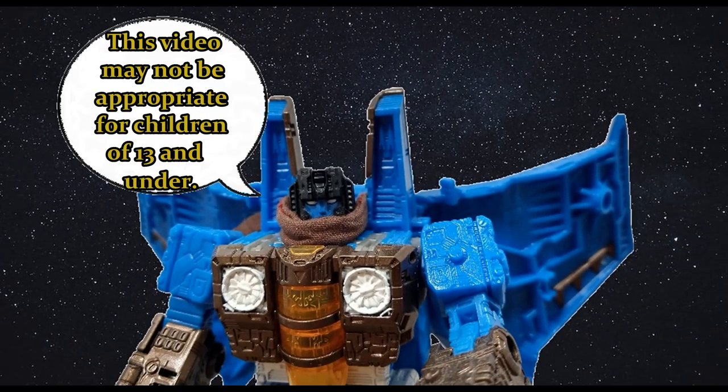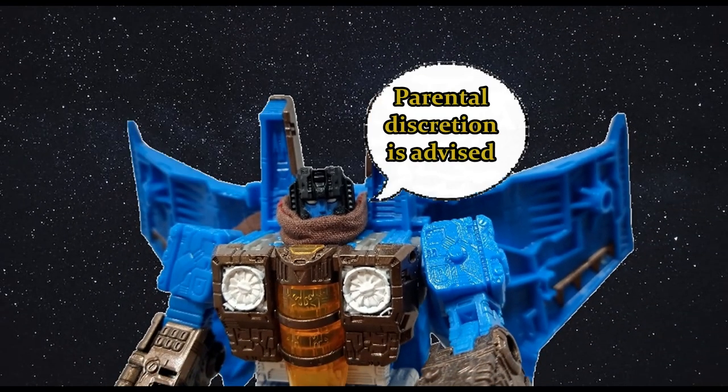This video may not be appropriate for children 13 and under — parental discretion is advised. Hi everyone, my name is Raziel Cain and I'm back with another toy review.